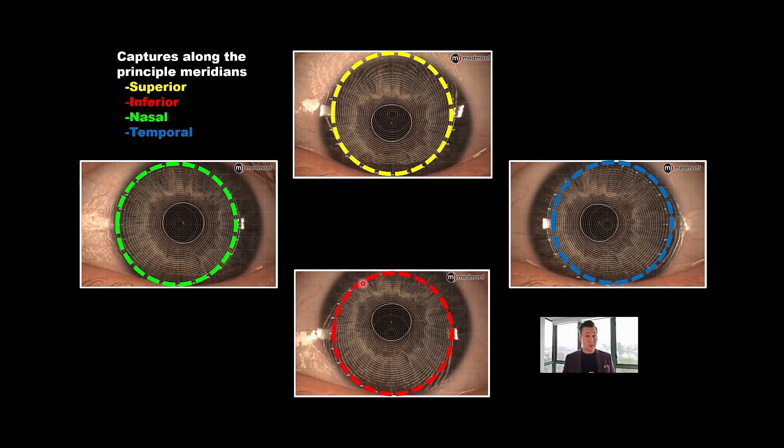I use something called the advanced composite, where I take a series of images: two on the visual axis, two on the geometric, plus one capture in each of the principal directions. I use the manual composite capture rather than the composite wizard. You can merge up to 20 maps on a particular eye to create an average — this is especially helpful on patients where reproducibility is a problem, letting you find the median or average eye shape to get the most accurate starting topography for building your lens.